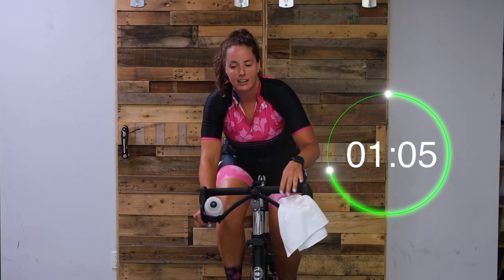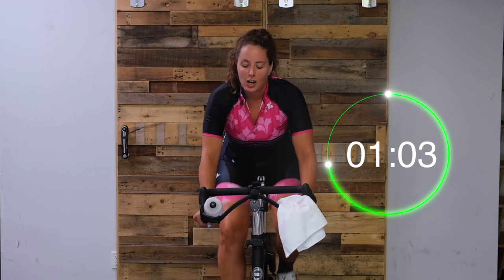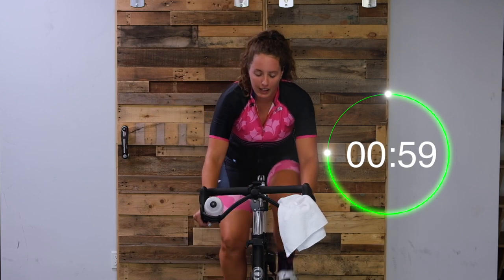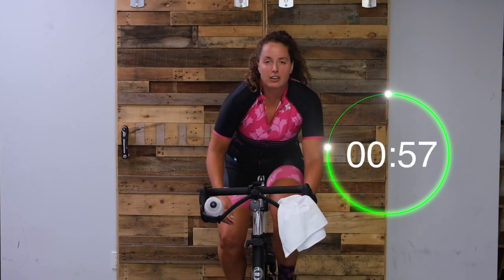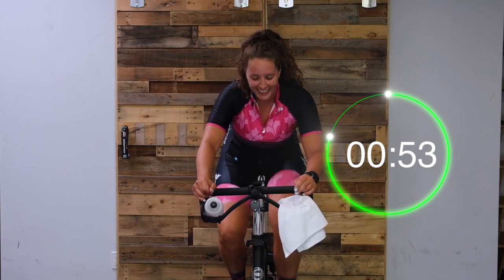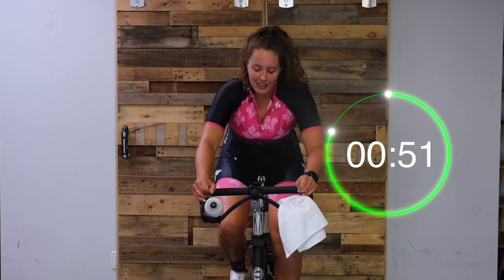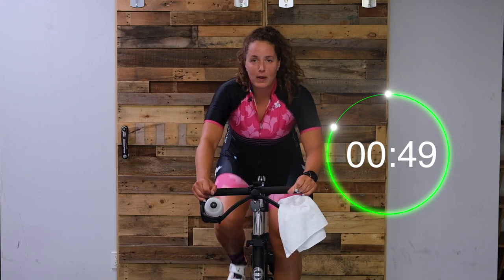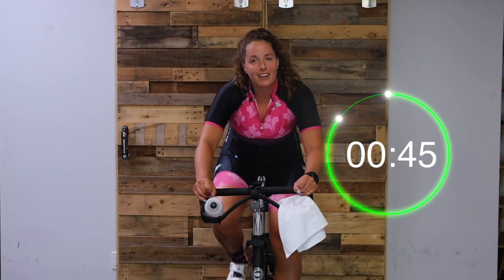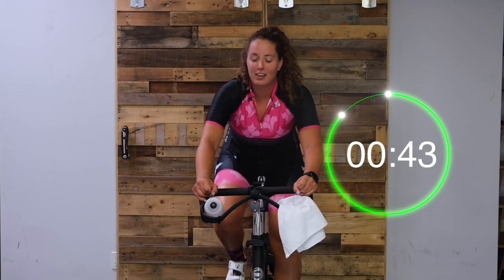Good. Get ready - we've got one more turn up. Here we go, turn it up. You decide - quarter to half, get crazy, go full. We're going to stay here for the remainder of the minute, and then we're going to stand and finish this hill.